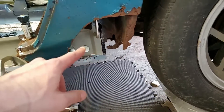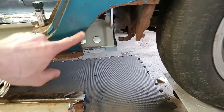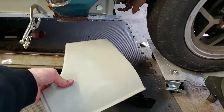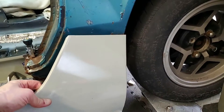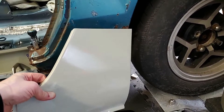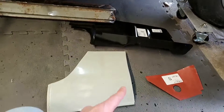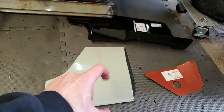What I might just do is cut the rest of this off over here. I have a replacement patch panel for this anyway, though it looks like the curve is too shallow on this, so I'm going to have to smoosh it.